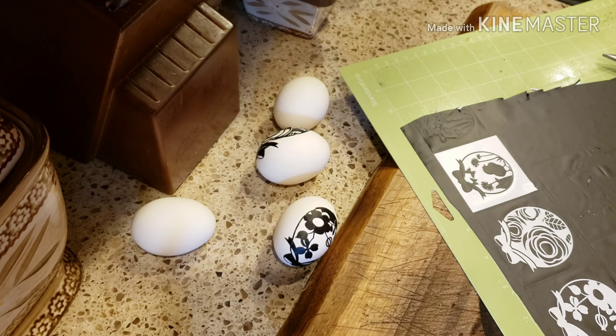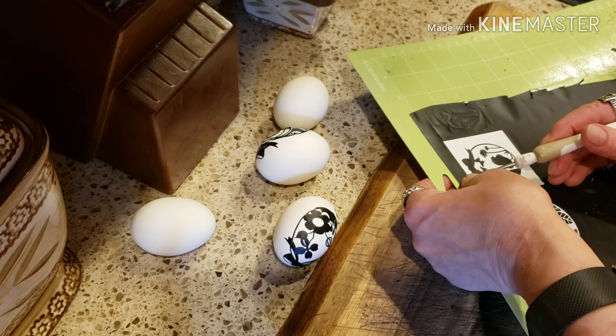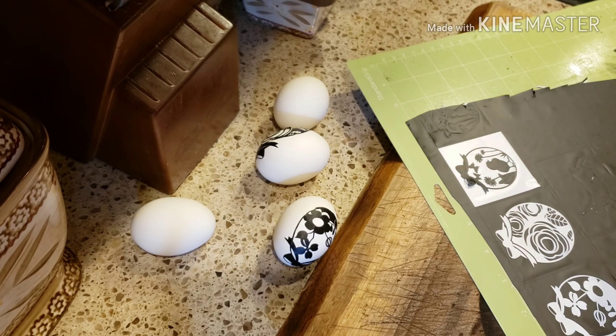So now that's the design that I want to put on the egg, so I will just be pulling that away — just pull these little guys out. You can manipulate it however you want to put on your egg.